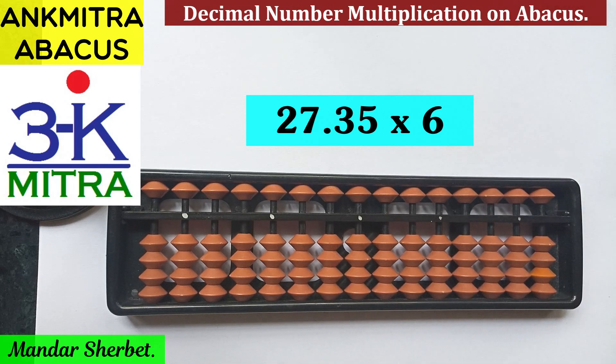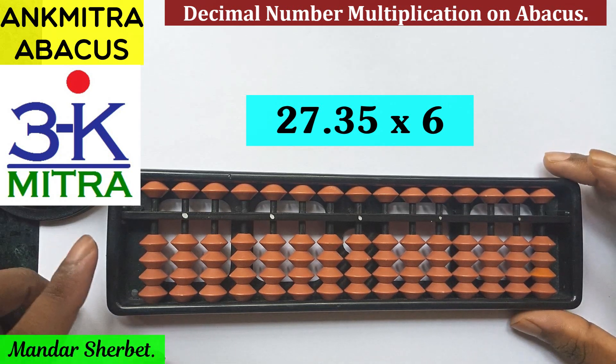Hello everyone. In this video we will be having a look at how to do multiplication between a decimal number and a one digit number. I have considered the number 27.35 and it is to be multiplied with 6.